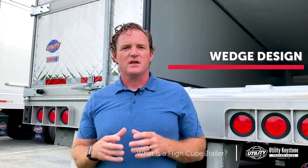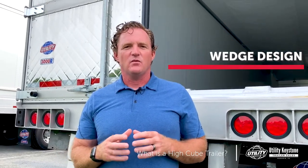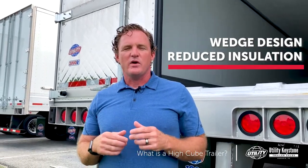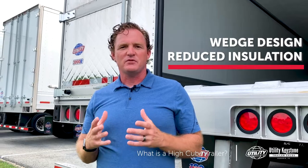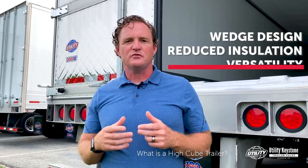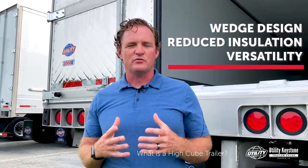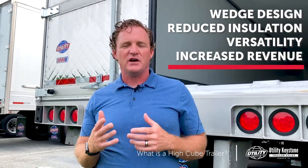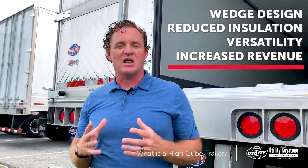A high cube trailer is going to have a wedge design, it's going to have increased width and increased height by reducing your insulation packages. We're going to change some other specs, but what it's going to allow you to do is haul paper towels or snack foods that might go all the way to the ceiling. And you can haul produce or deep frozen like you regularly would with your reefer. We're going to increase your revenue because you're going to haul all types of different products and not be locked into one thing.